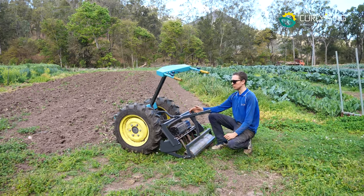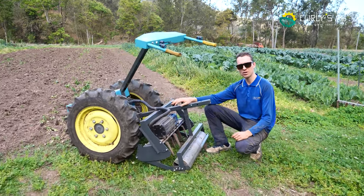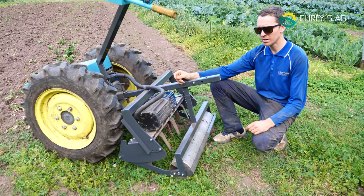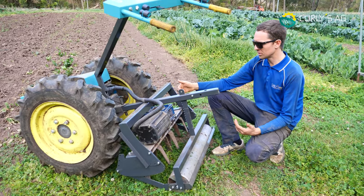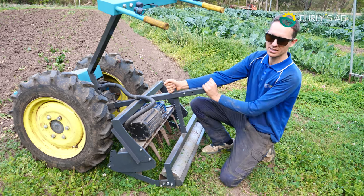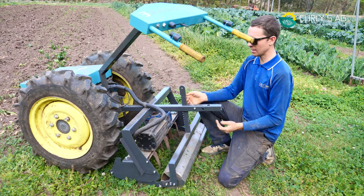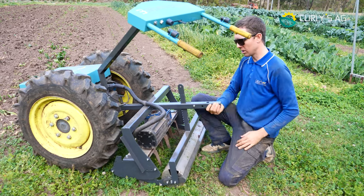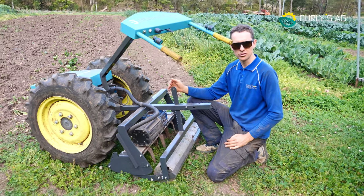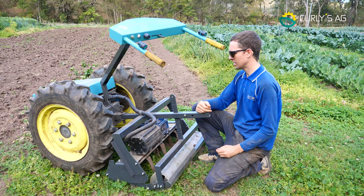The first new thing on this Clydesdale is the quick-click system — it's the exact same system we run on our flower mower, and it's coming to our normal mower too. You just pull this back, drop it to whatever depth you want, let it go, and it locks straight into any of those heights. I had it on the very top for driving around, so you set your depth and run from there.